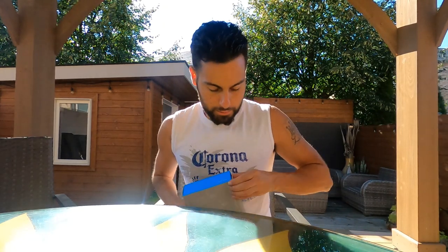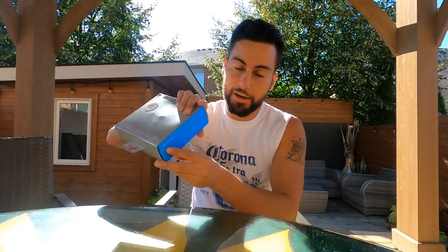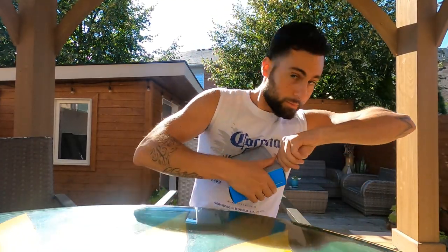Before we open this up, make sure to subscribe, hit that like button, drop a fat comment. Look at that - lifetime warranty! And the best part is I kept my receipt - I usually throw out my receipts, but this time I kept it.